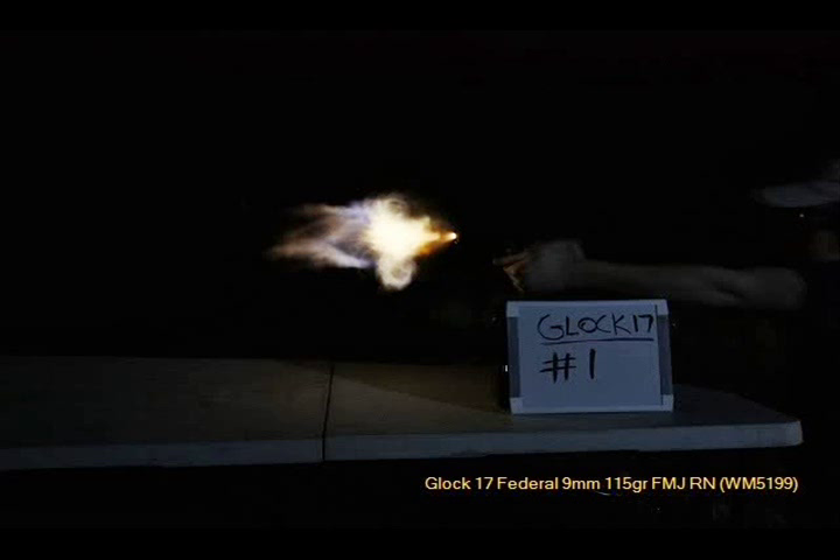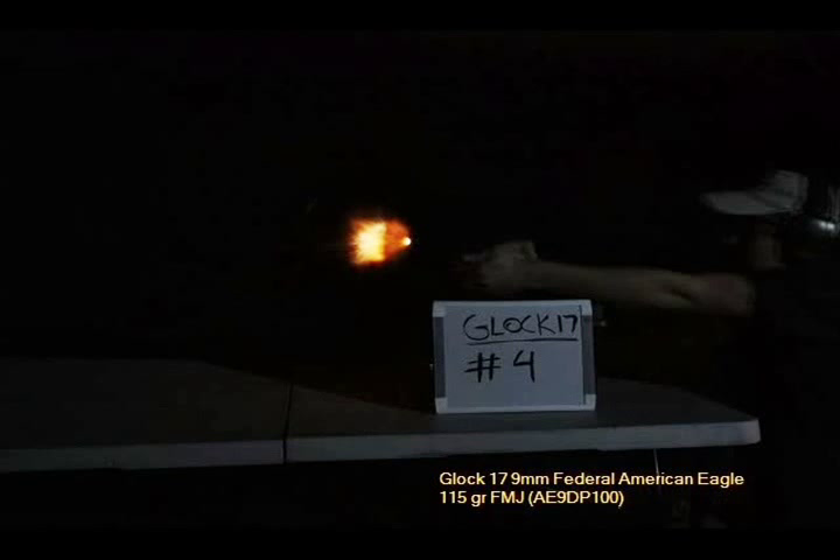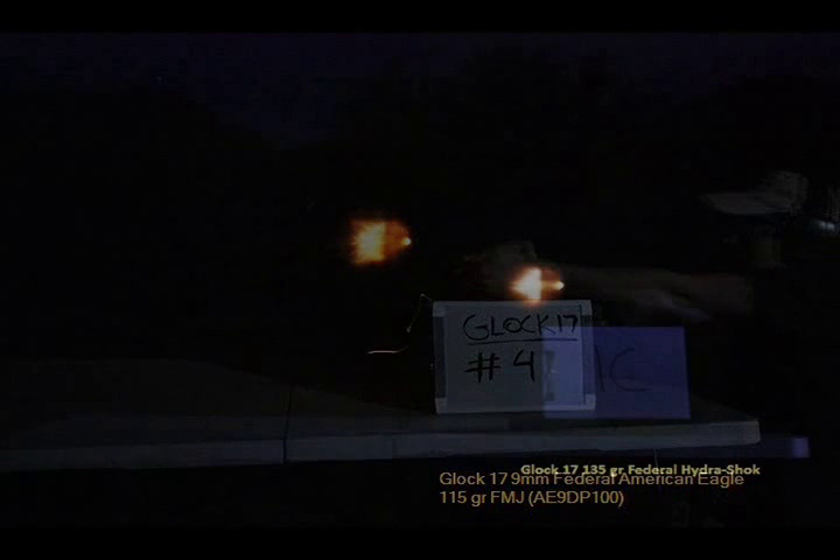Next you're going to see the Federal 115 grain full metal jacket — this is just a standard factory load. You can see how much brighter it is than that Winchester round. Then there's some more factory ammunition: American Eagle 115 grain full metal jacket. Now we're going to get into the self-defense type of ammunition — here's 135 grain Federal Hydra-Shok.